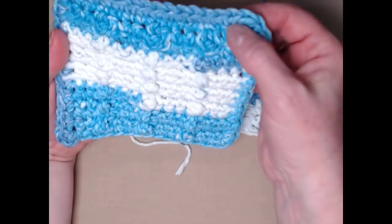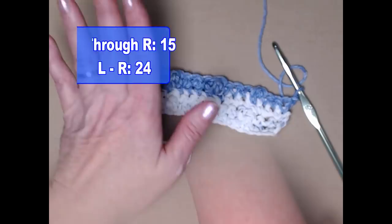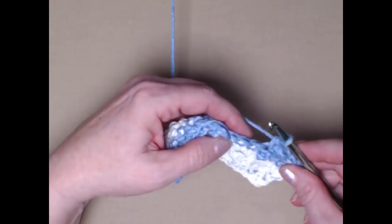We'll do this until we have seven rows of bobbles with a single row afterwards for the smallest size — in other words, for the smallest size we'll go up through row 15. These are set sizes that I have made, but if you want to make them different, you certainly can. So I'm going to continue stitching until I reach row 15, alternating single crochets with the row of single crochets with bobbles.